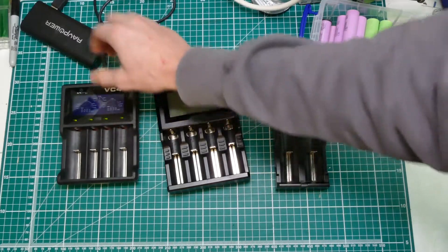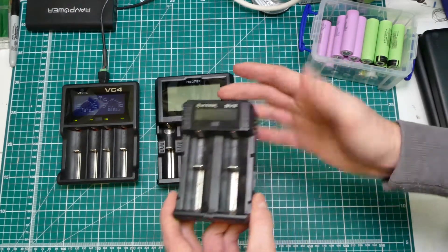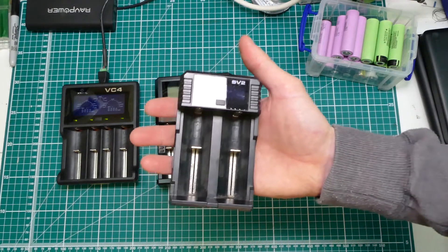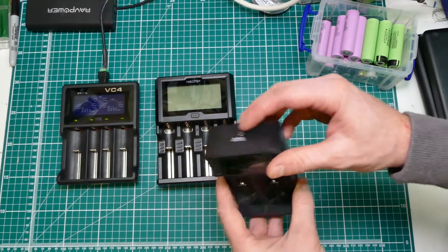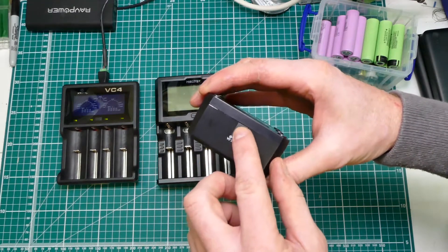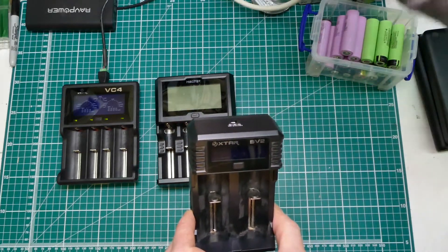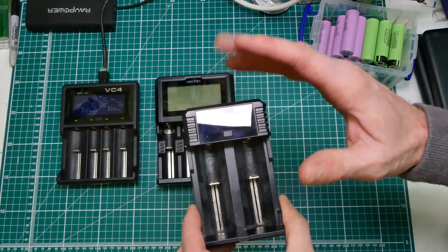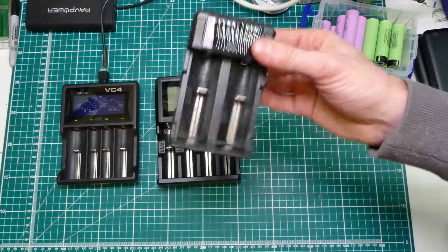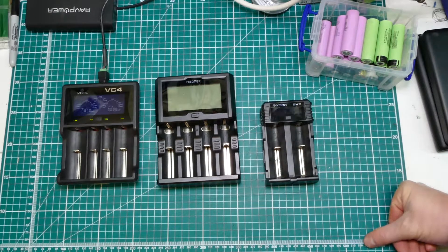What I was going to do - which is a real shame because X-Tar make this brilliant SV2 - was to buy another one of these and run two of them. You can get a cable, this takes the normal 12-volt DC barrel connector and you can get one that splits into two, so you could just run one off a decent 12-volt power supply. That was my intention. However, my MyBoxer have turned up.